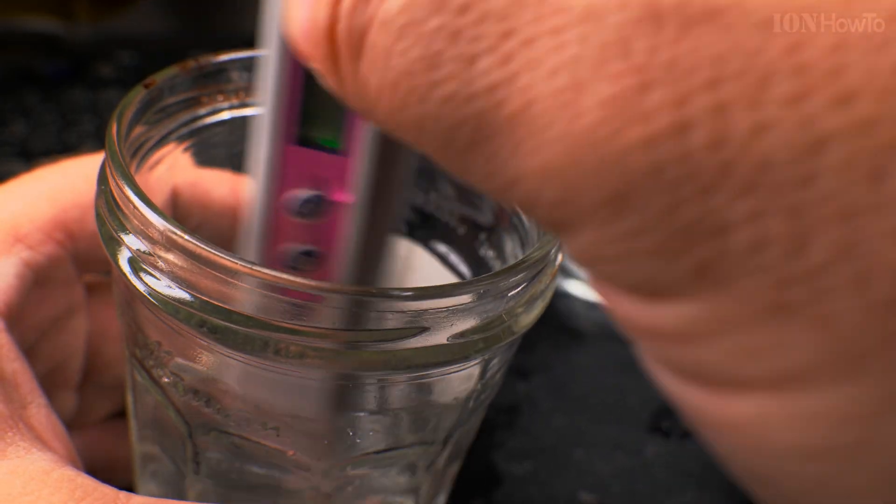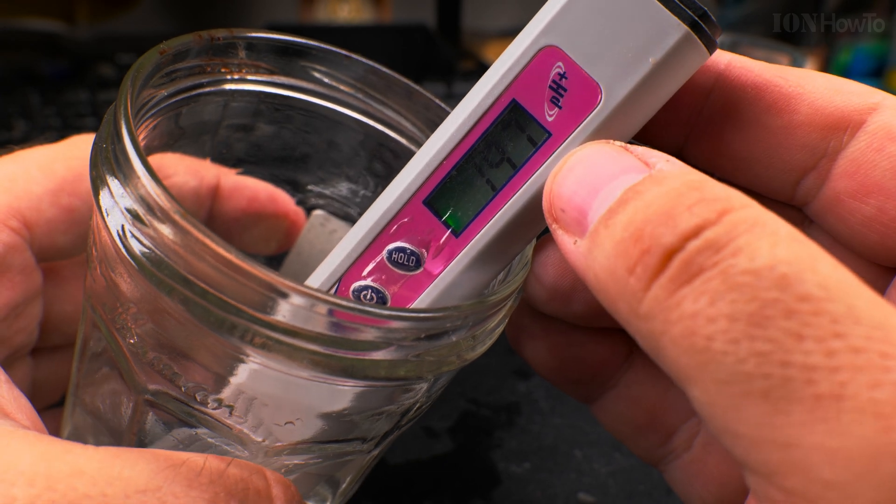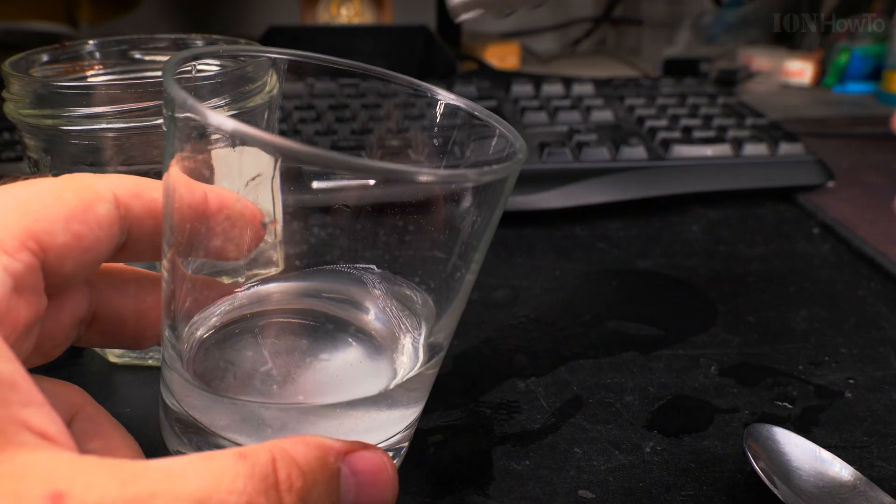On the scale of the pH meter, the lower the number the more acidic the solution, and the higher the number the more towards the base. We'll be using citric acid and baking soda.